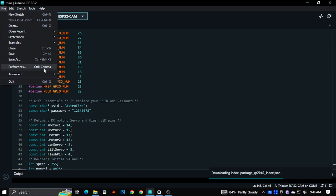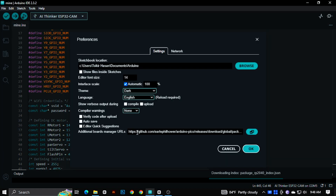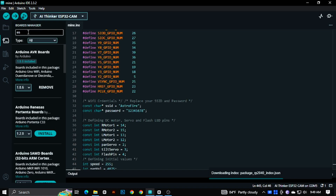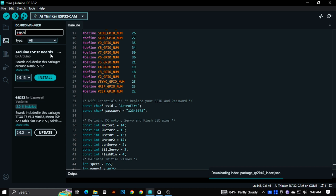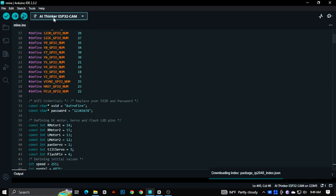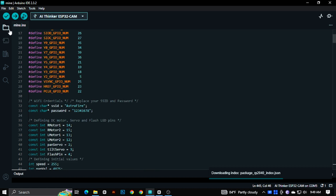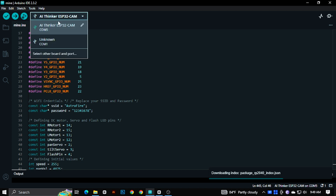Code link is in the description. Then go to Files, then Preferences, then paste the board manager URL from the description. Then install the board manager. Then change the SSID and password with your own Wi-Fi network.